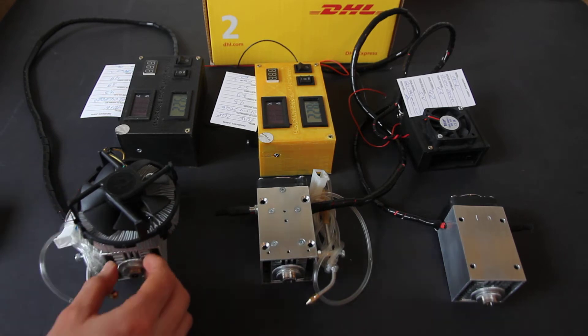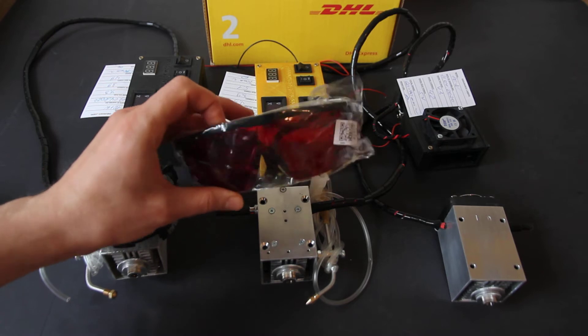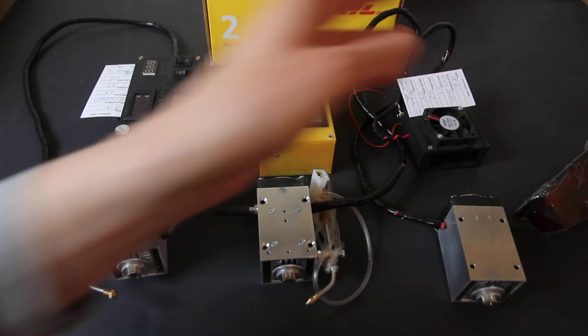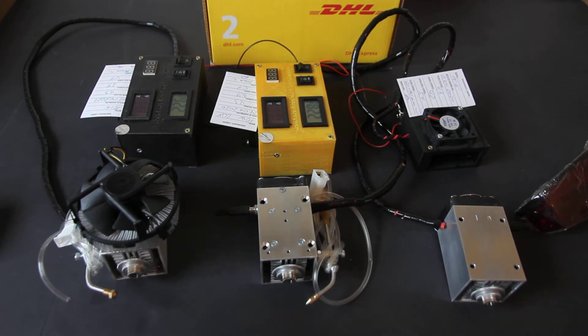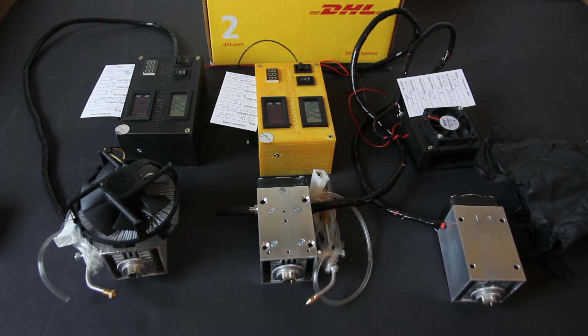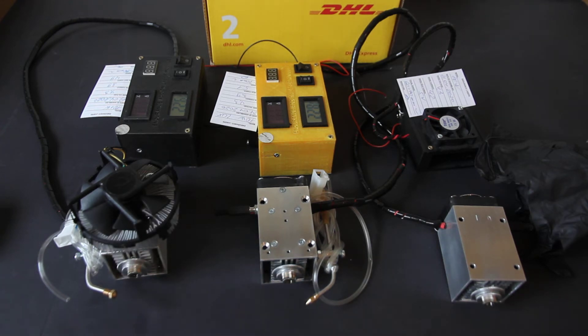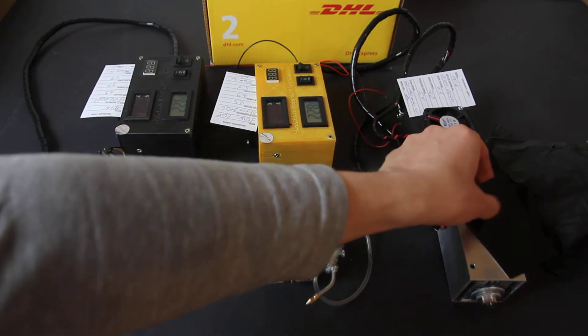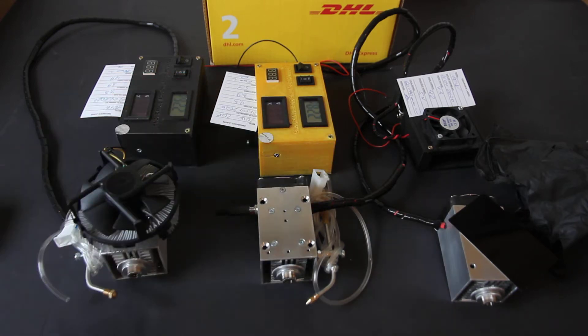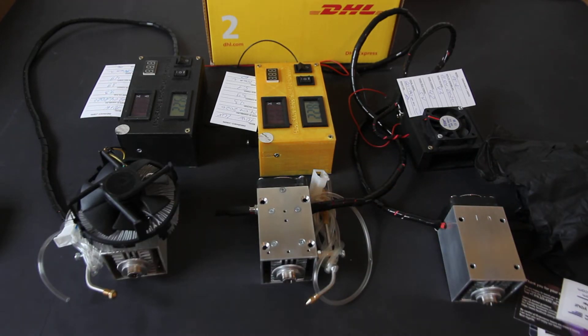Now let's talk about the package. We always include protective goggles with all models. We also add protective gloves — it's much better to operate the laser with protective gloves. We also add stickers, business cards, and an aluminum plate for focusing. This is our black anodized aluminum plate. We also send a magnet as a gift.